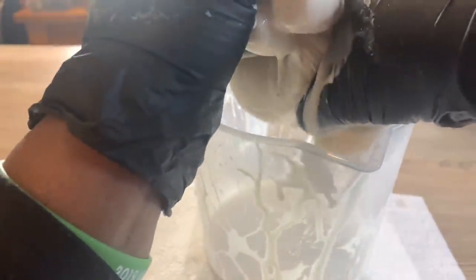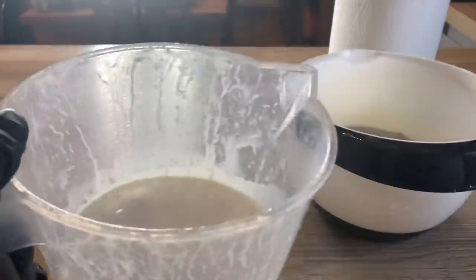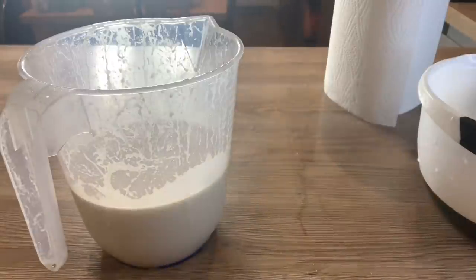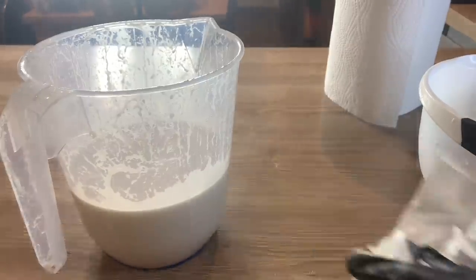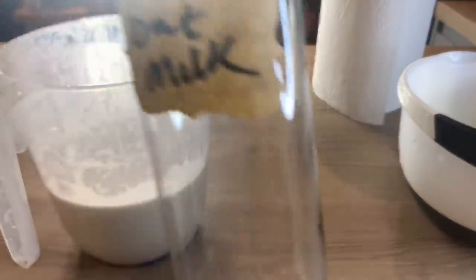I'm going to keep squeezing until I get everything out — there's no way I'm wasting this! I'm going to use some to have a cup of tea later as a reward for my hard work. I've finished squeezing and we have a lot of milk collected in the jug. I'm not keeping the oat particles this time since I have plenty of oats at home already.